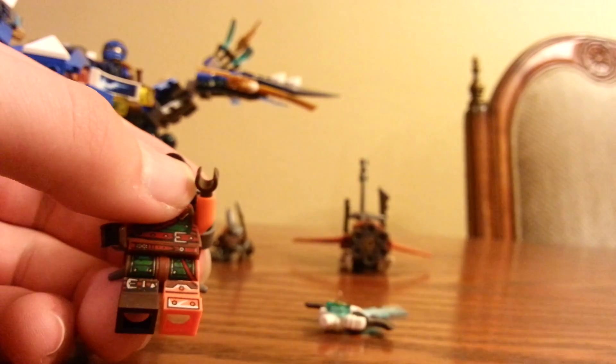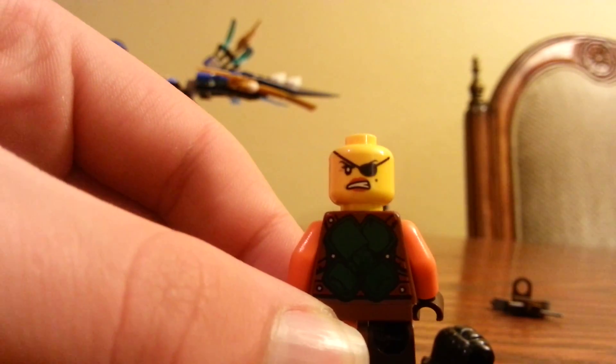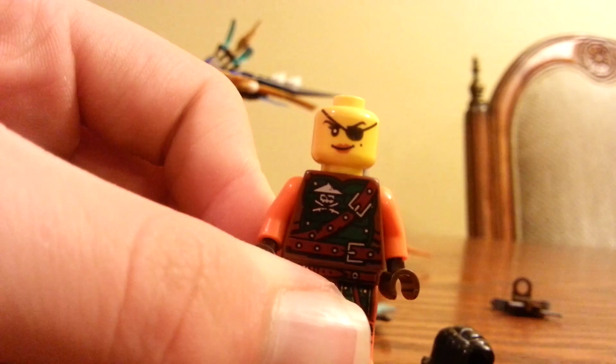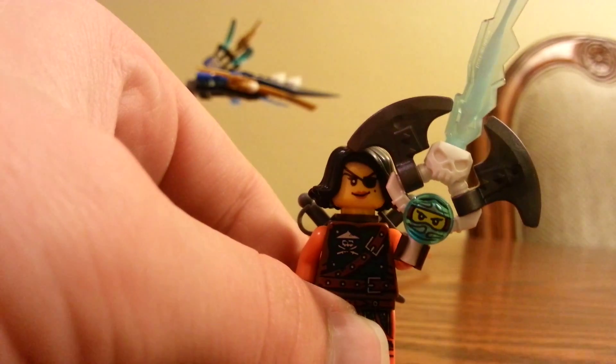There it is — here's the Gen Blade. Here is the back printing, and she does have a double-sided face: she's happy on one side and angry on the other side. That is it for her.